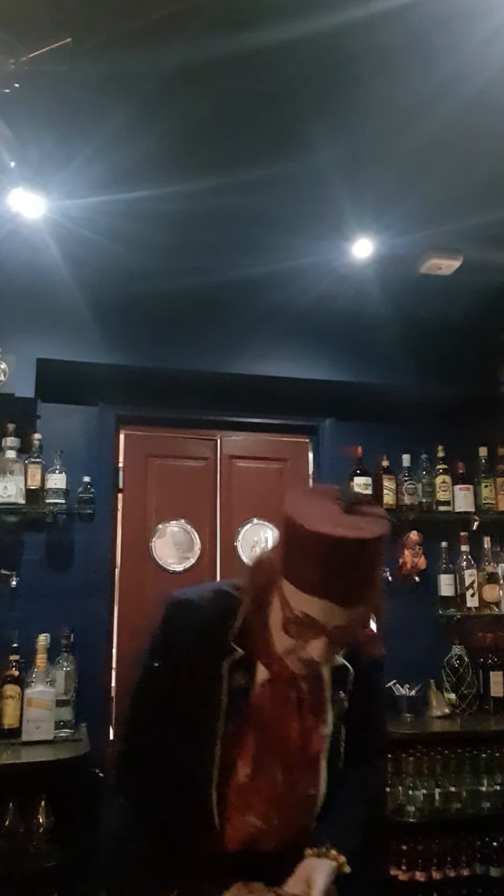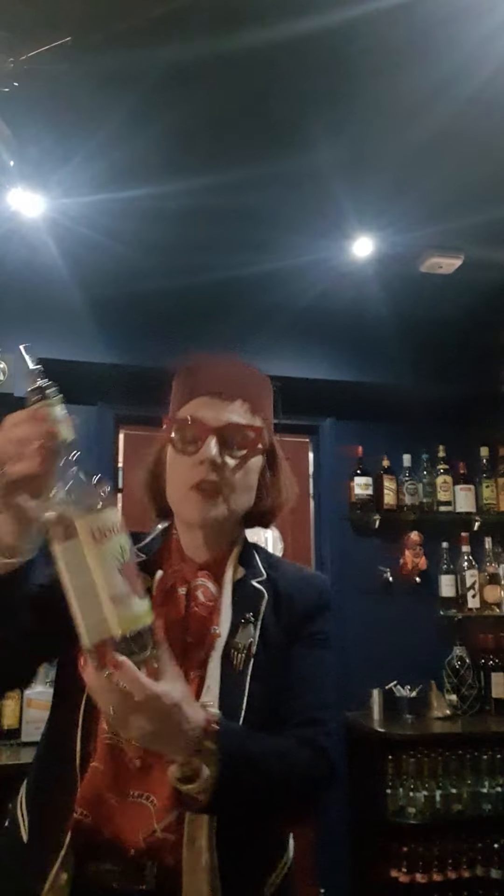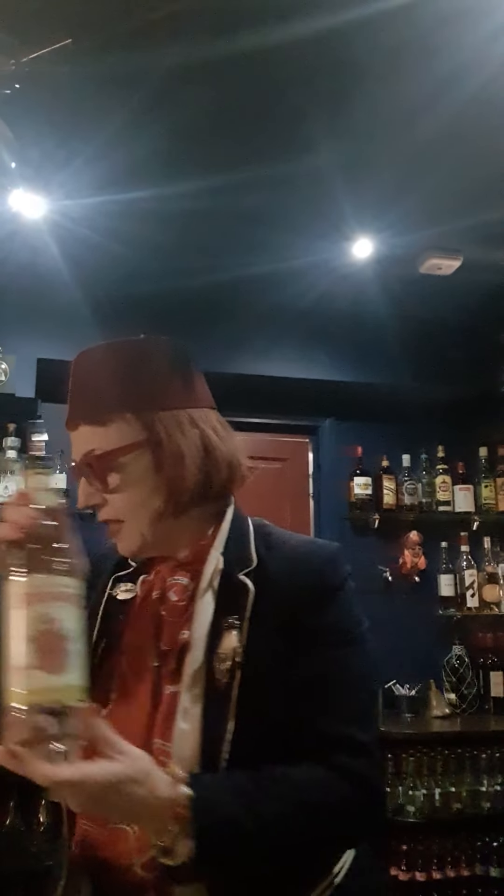Can I have some ice please? Thank you very much. This is Yarn, my helper — he's going to be helping us get this drink together. We've got some cane syrup and we've got the finest gin.